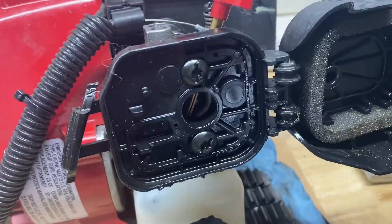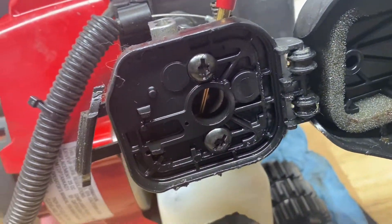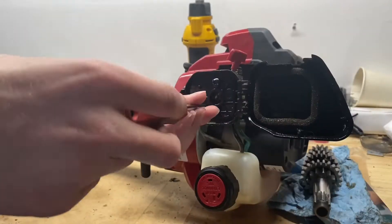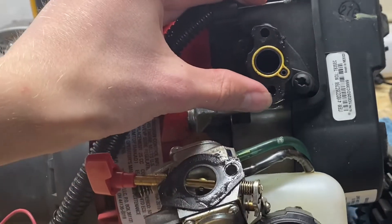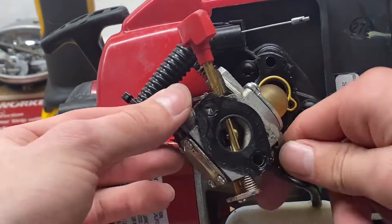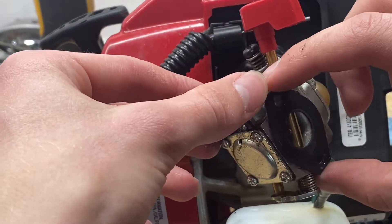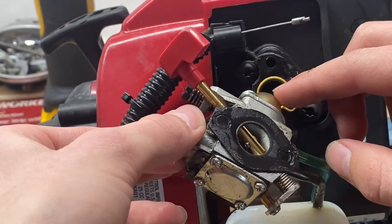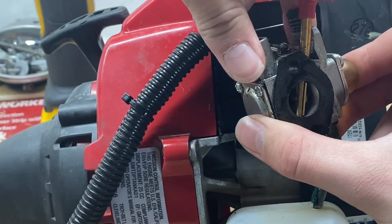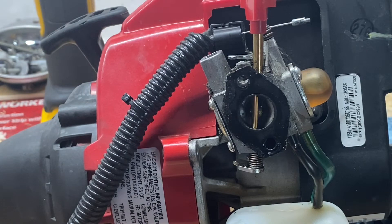We're going to take these two screws off to remove the plastic air box. In here doesn't look too bad — not clogged or anything, which is good. As for the carb, it doesn't seem too bad either. Choke works, throttle also works. Let's take it apart.